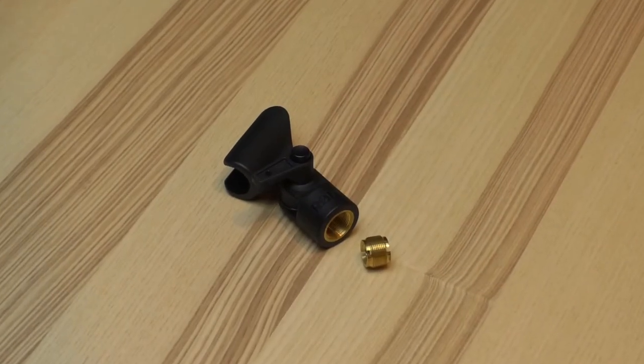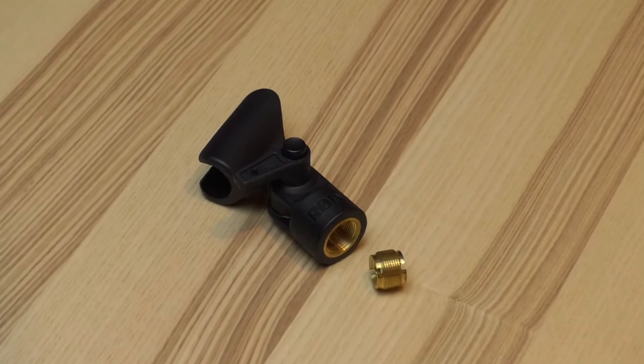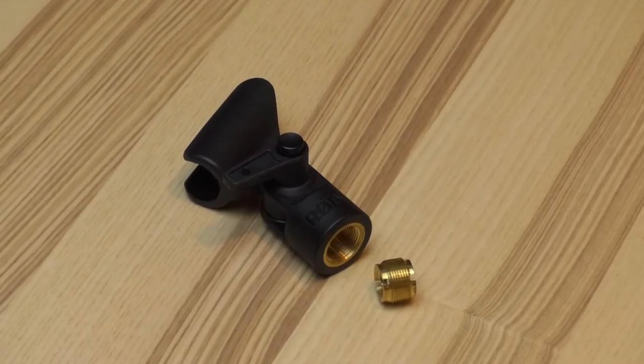If you are using the Rode stereo bridge, be sure to keep the 3/8-inch thread adapters in place; otherwise you can remove them. Connect the female end of an XLR mic cable to the rear of each mic. The other end of the mic cable — the male end — will connect with the corresponding microphone input on your broadcast mixer.